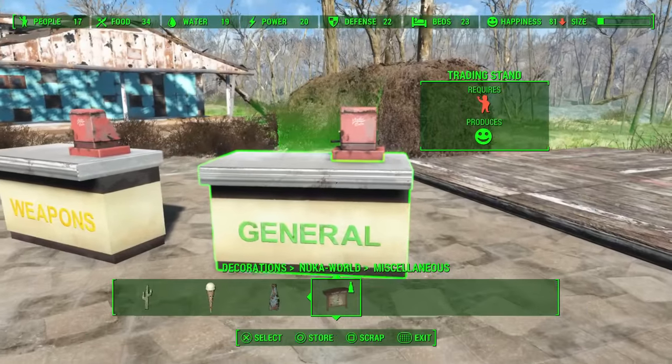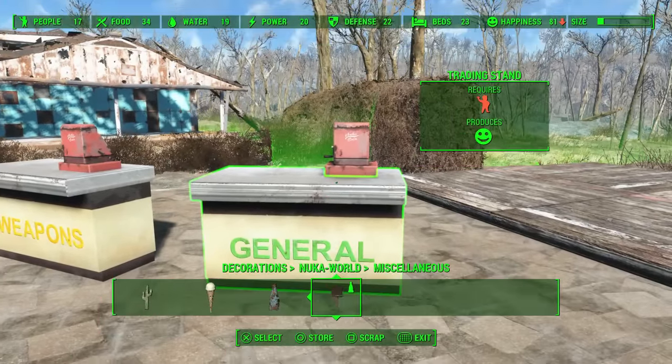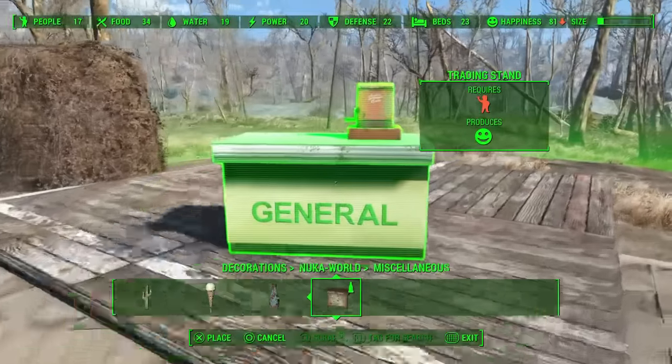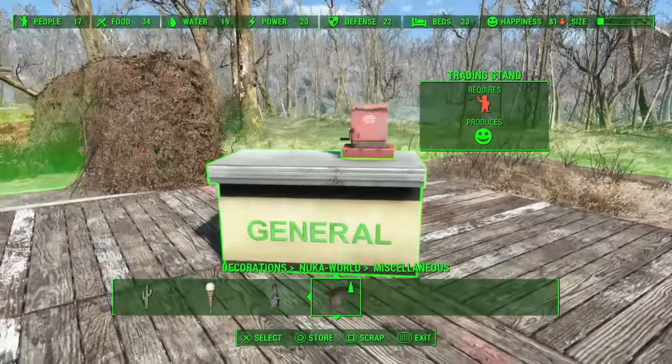Once you have it on there the way you want, you select all again and you can move it into your building — whatever building you want. And it's that simple.